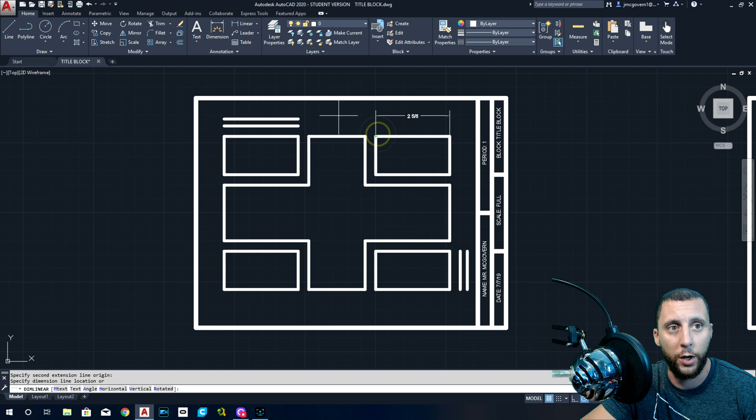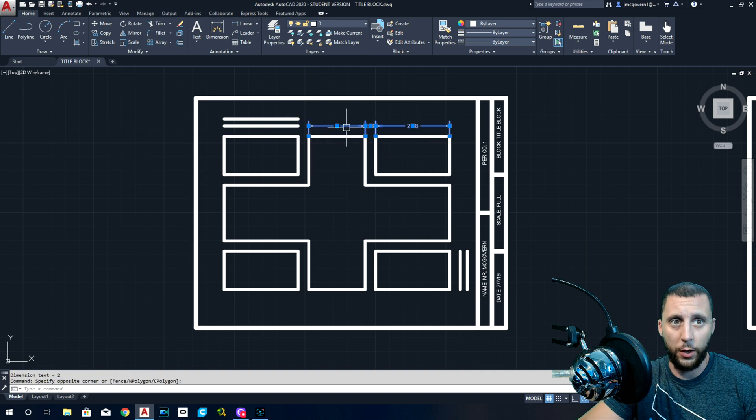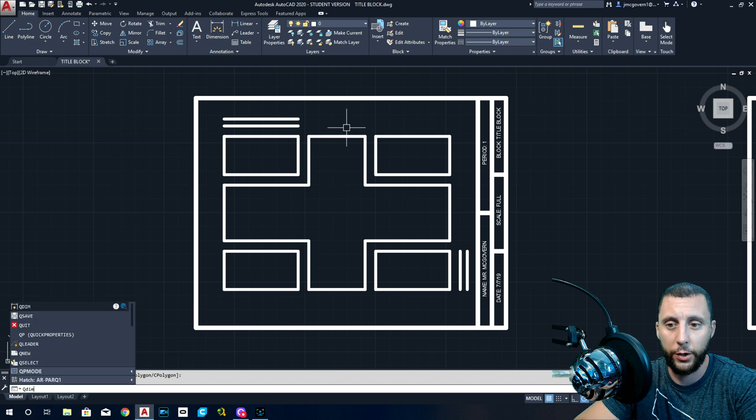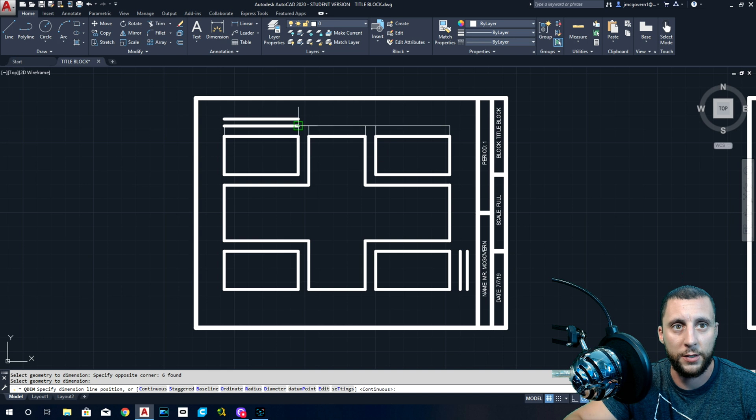Feel free to use Dim Linear: click point one, click point two, then click where it goes. But that takes too long. So we're going to use QDIM — I've never found it in the toolbar, so just type it. The way this works is you select a bunch of lines, hit Enter, and it dimensions all the way between all of those lines.